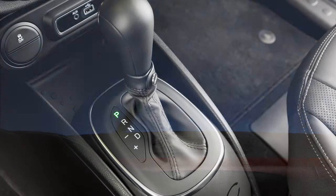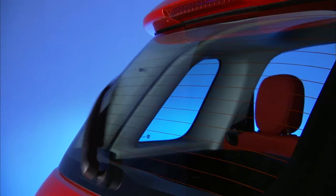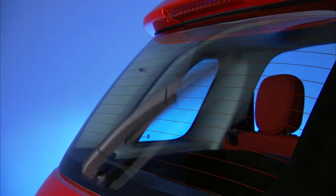If the windshield wiper is active and you put the vehicle into reverse gear, the rear window wiper will automatically turn on in a slow continuous mode.